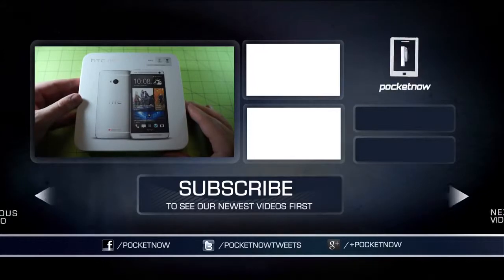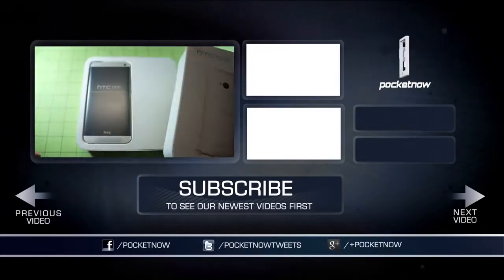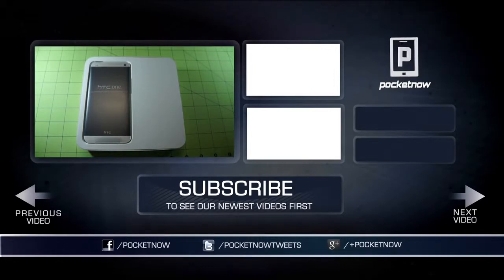We have much more coming on the new HTC One in the days and weeks ahead. Stay tuned to Pocketnow.com for our full review, as well as a whole lot of other content. Thank you for watching. I'm Michael with Pocketnow — stay tuned for more. We'll see you next time.